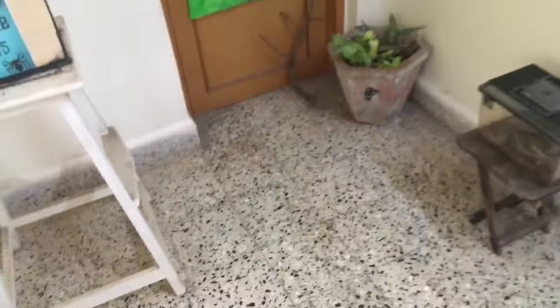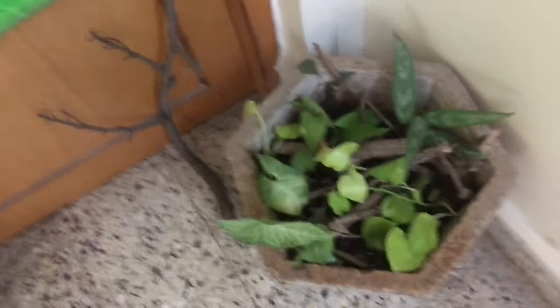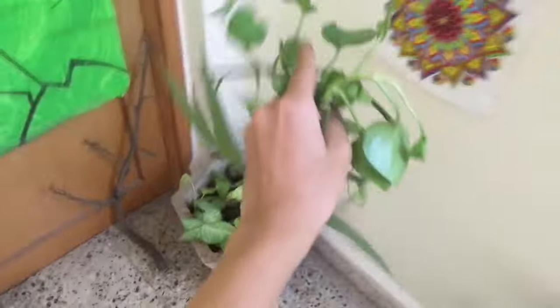Let's do one more thing. I want to add this big stash of plants inside the viv area to make it a bit more lush. Let's have a time lapse of that.